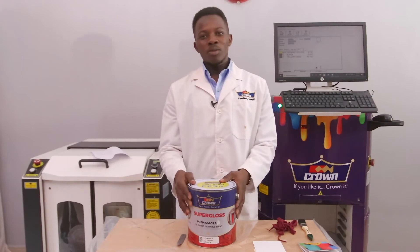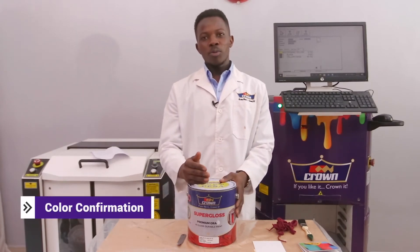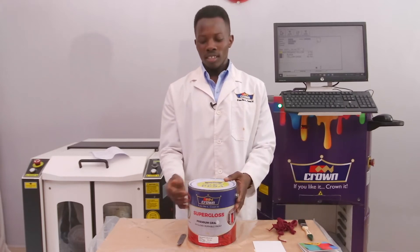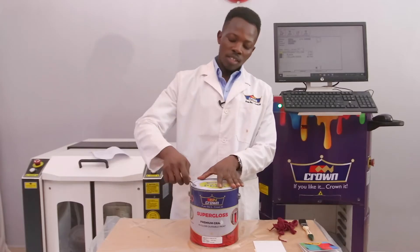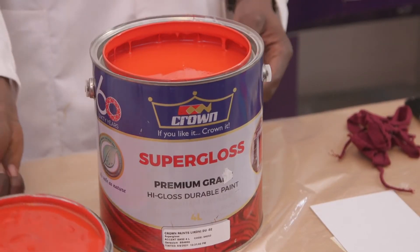This is the last step. Once we're done with the dispensing and shaking, we have to come to this step where there is color confirmation. We have to check if the shade we've dispensed matches the color chart as desired. This is Geranium — we dispensed it earlier, Geranium Supergloss 1x4. I'll go ahead and open it. It should be red in color. And there we have our red.